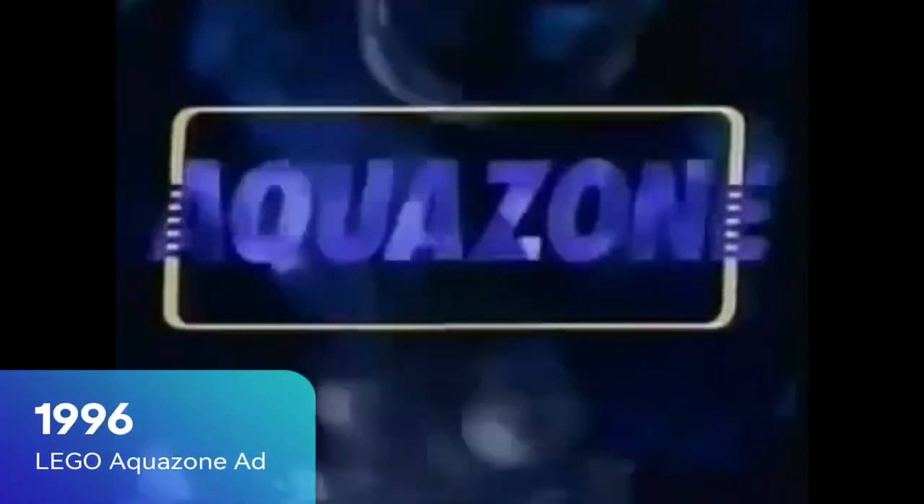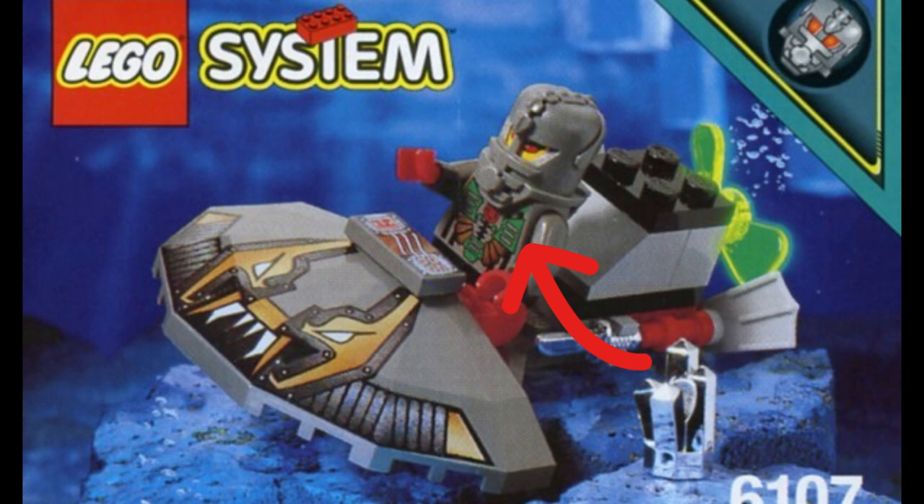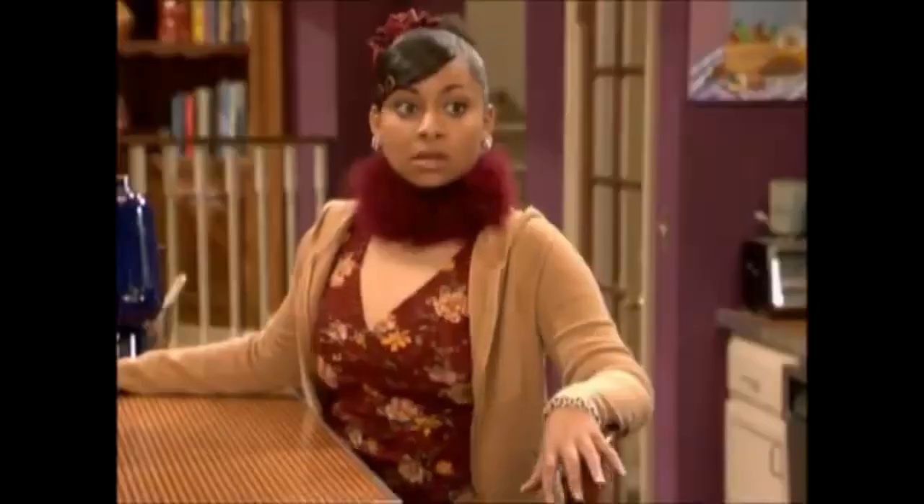Today's brief LEGO history lesson is on AquaZone. So get your notes ready — there's a pop quiz at the end. Not really. This one hits close to my heart, as it was one of the lines that first introduced me into the world of LEGO. This set in particular, because I clearly remember playing with this little guy all the time. So let's get started.